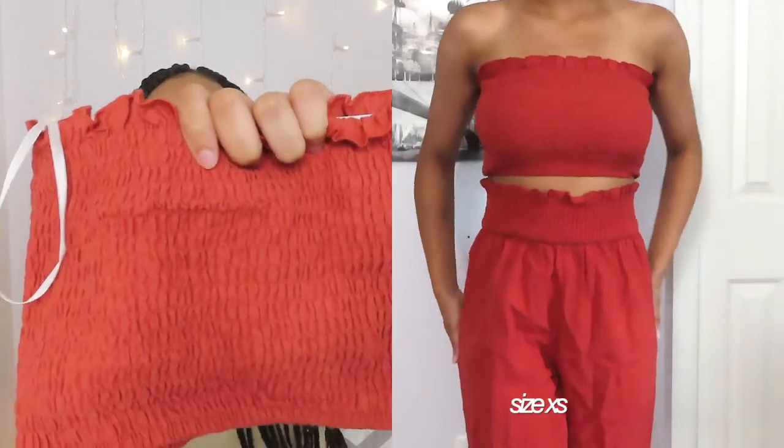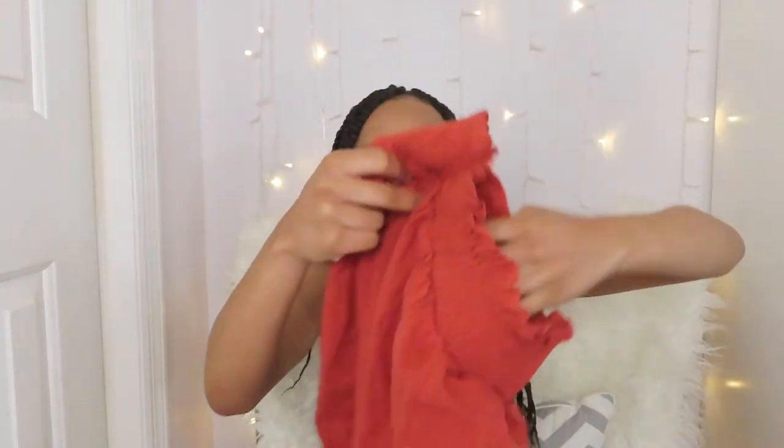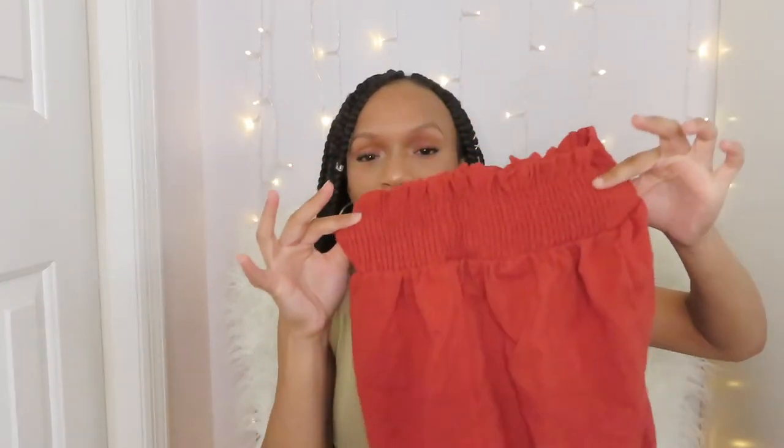The last clothing item I got is a two-piece set. It's a bandeau top in that scrunchie type of fabric, and it came with a pair of loose pants. I wasn't sure where I was going to wear it, but I'm actually going to a wedding, so this is going to be the fit. The pants are high-waisted and they come up almost to where the bandeau ends, so it looks really nice together.